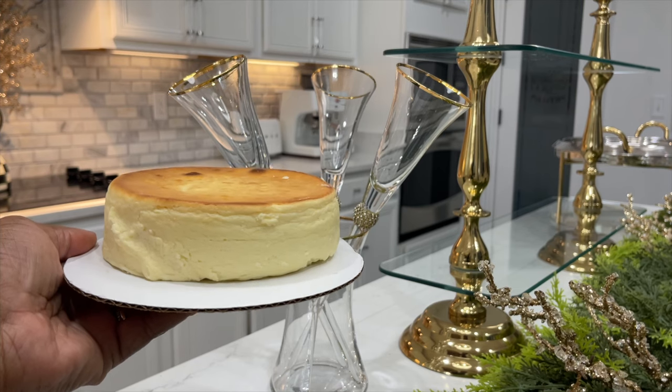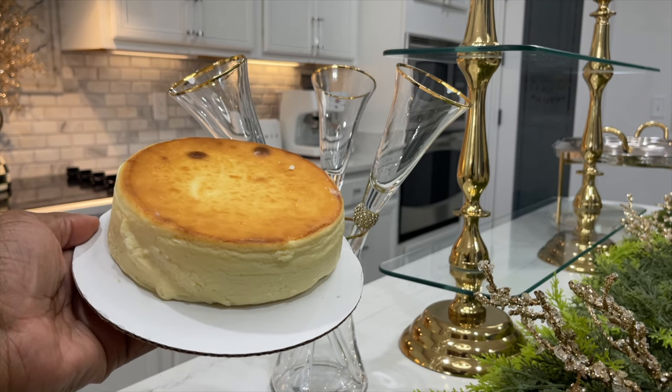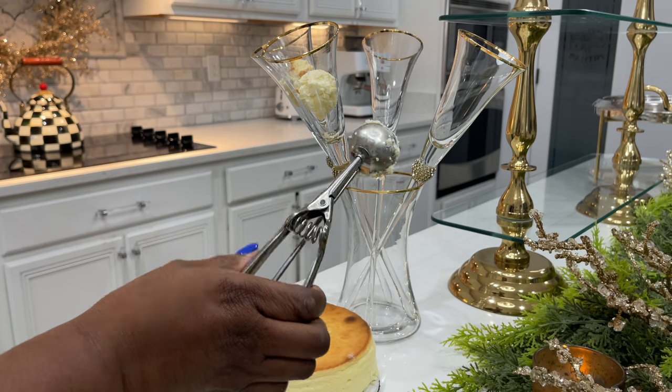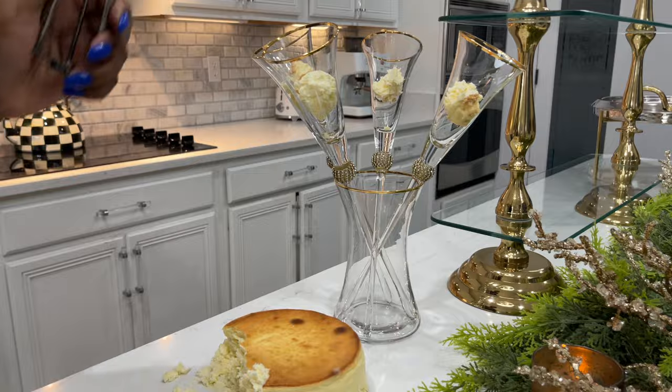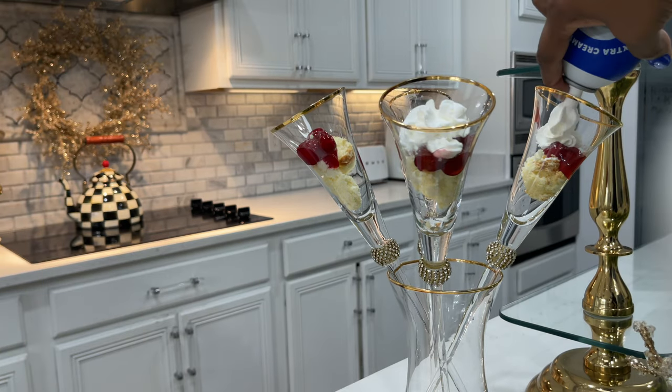In case the naysayers didn't like pumpkin pie, cheesecake it is — store bought of course. I could have scooped it out with a spoon, but you guys know I'm extra. Just layer cheesecake, cherry filling, and whipped cream, and repeat.